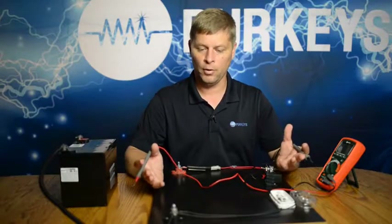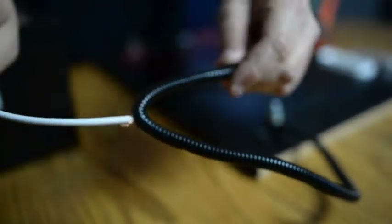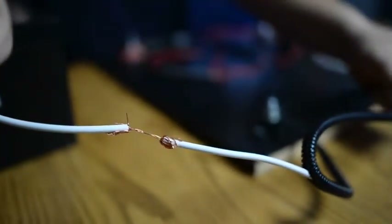The problem is the circuit is not working properly. What's wrong? It shows all my wires are good. Well, just because a wire appears to be good does not mean it is good. We're going to pull back the conduit on this wire here so we can take a look at the actual wire.